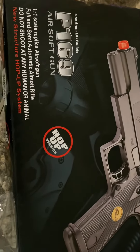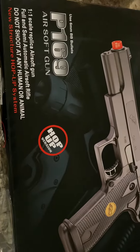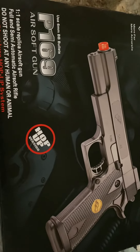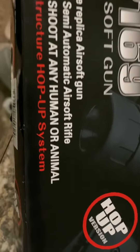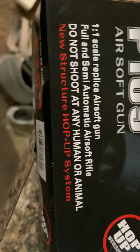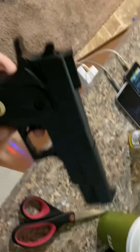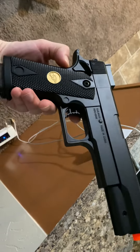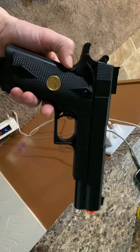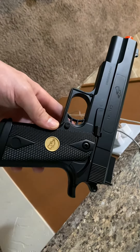I just got the P169 airsoft — it's supposed to be a replica of a real pistol, not for shooting. It's not bad, pretty cool, has a nice look to it. I actually like how light it is; it's really light so it's easy to move and maneuver.